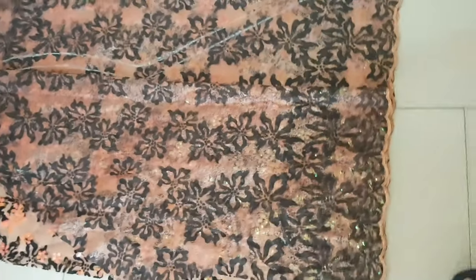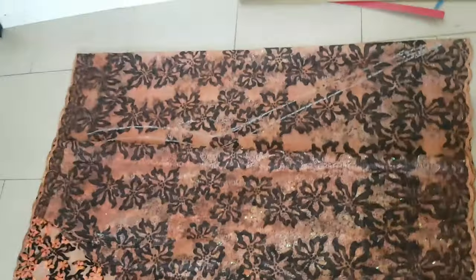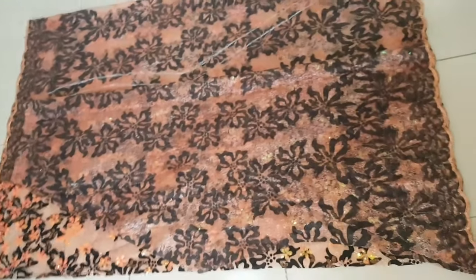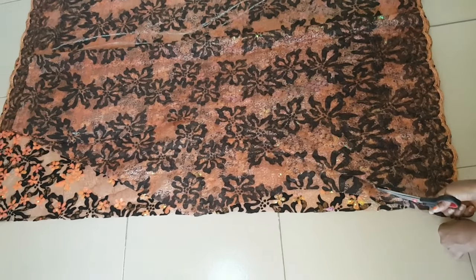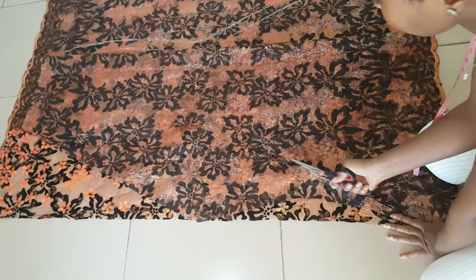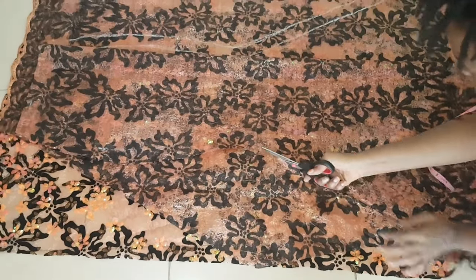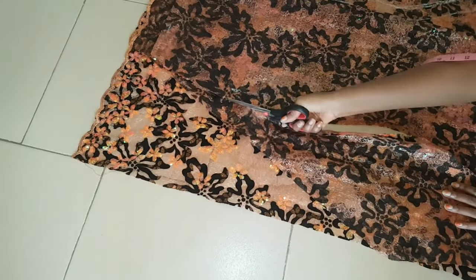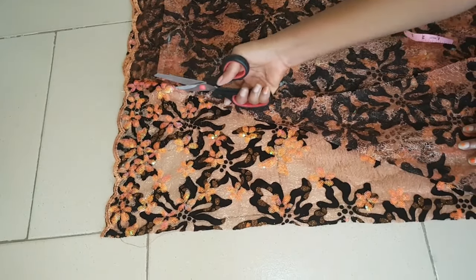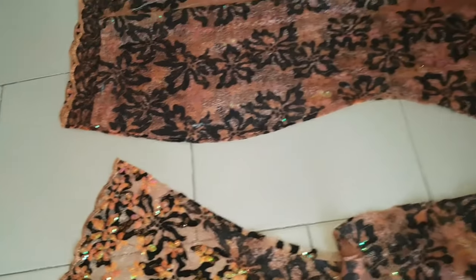I connected it down to the corner and then added my zipper allowance. I hope you understand what I'm trying to say — if you don't, just leave me a comment and I'll explain where you were confused. Now I just cut the sides of the back. I really wish I could have used a contrasting fabric so you could see it more clearly, but this is what I had.